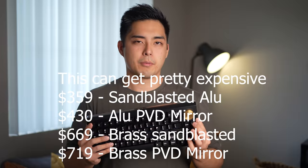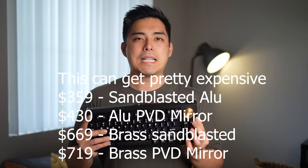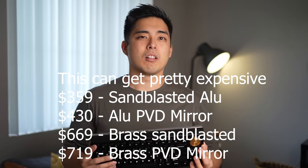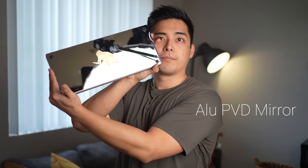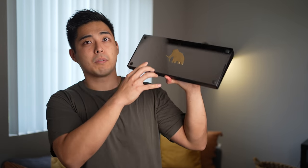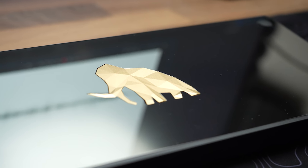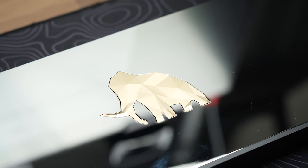Let's address the Mammoth in the room — this is expensive as hell. $669 for a sandblasted brass weight and $719 for a mirror PVD brass weight. This is the fingerprinty mirror PVD one. It does include WS stabilizers that have their own precision cut holy mod pads, which is pretty cool. The reason why this is expensive is because the process to make it shiny as hell is actually a very high failure rate process, and they kind of embed that into the price.